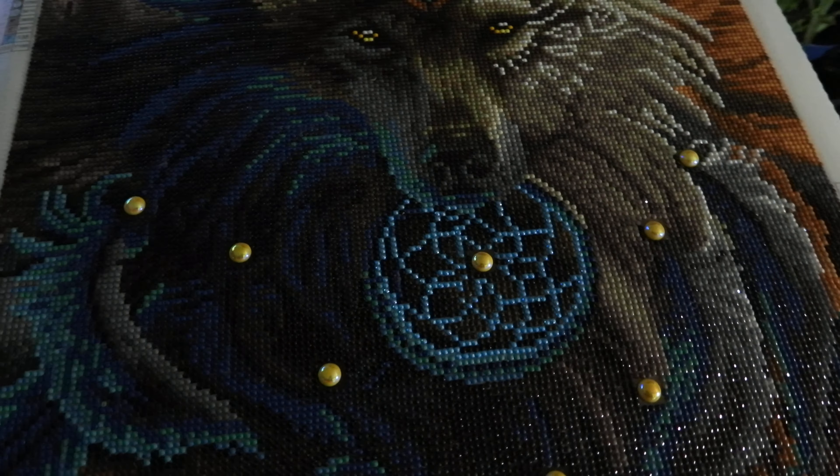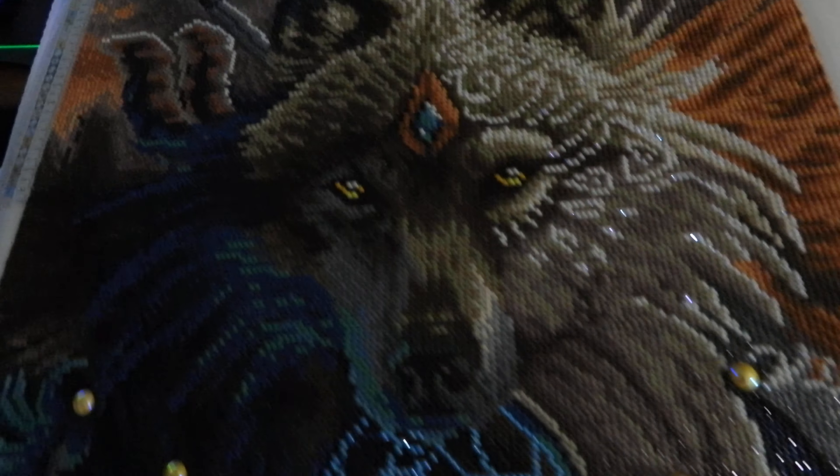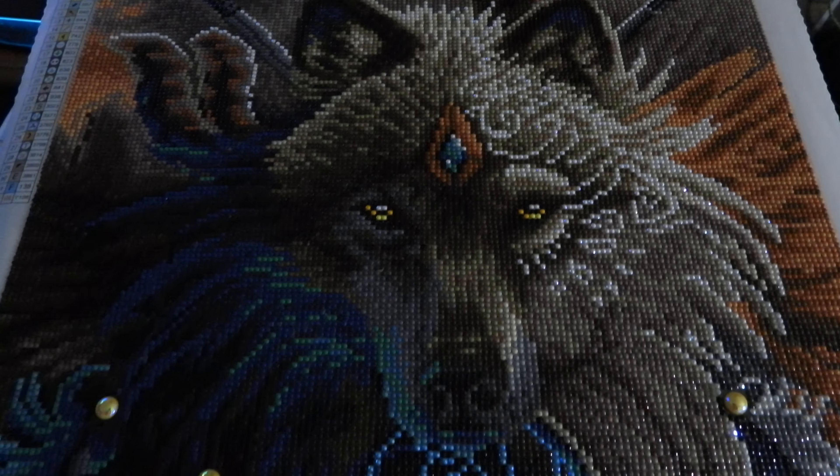Have a good one. I hope you guys enjoy this quick ending of the Dreamcatcher Wolf. I do recommend getting it — it is a really good picture.